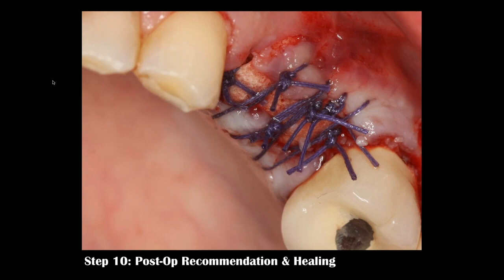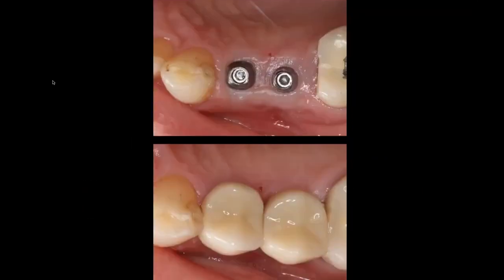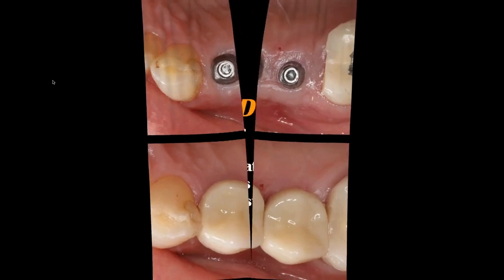That's okay — epithelium will grow from half a millimeter to a millimeter per day and will cover over very nicely in a short time. In four months I expose and take my impression. Here I made custom titanium abutments with margins at or slightly subgingival, and two bruxer crowns to restore function to our patient.